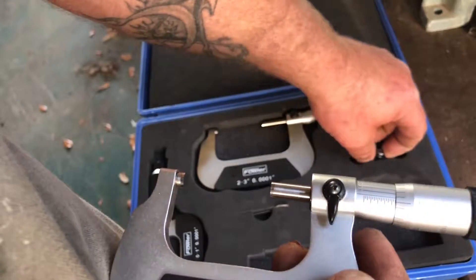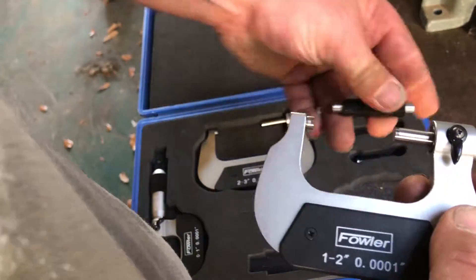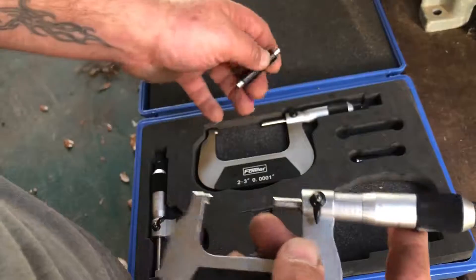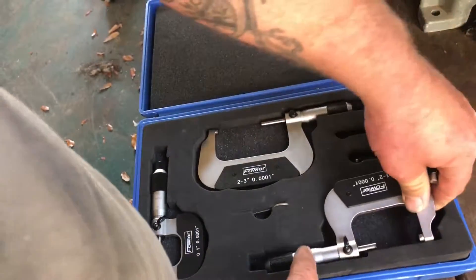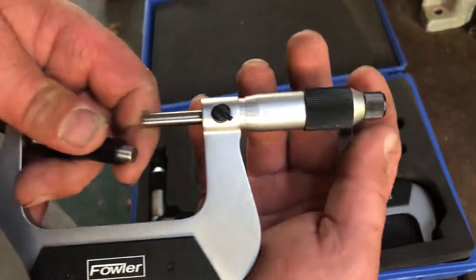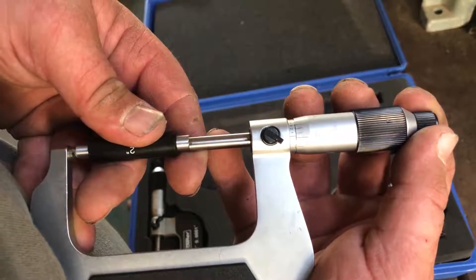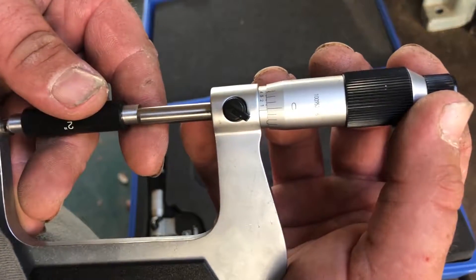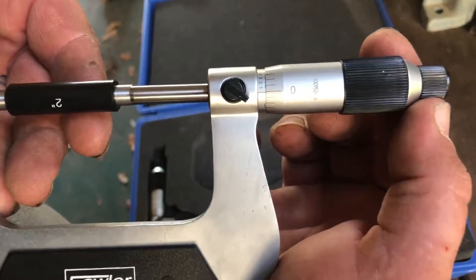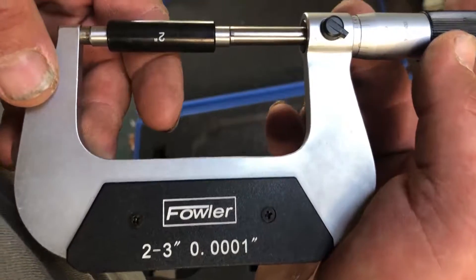This is our one-to-two inch micrometer. We're going to use the two-inch standard on this. This is actually our two-to-three inch micrometer — what you do is use this ratchet right here, and when it stops it'll ratchet. Put it in there flat and it's right on. It needs calibrated just a little bit — if I back it off a hair, right there, the two-inch standard is completely in calibration. So right now we are at two inches.